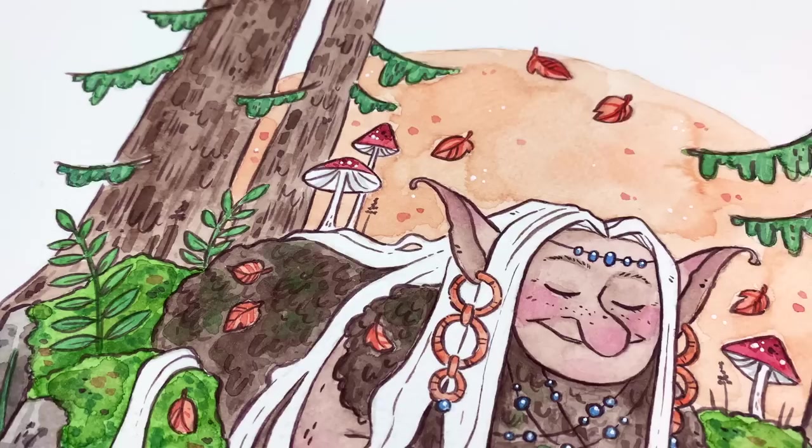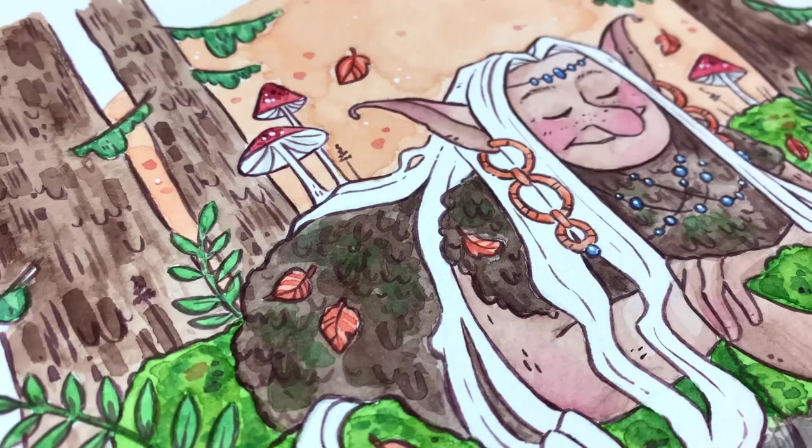Thanks Scrawlrbox for the art supplies, and thank you guys for watching. I will see you next time. Keep drawing my happy cats. Bye!